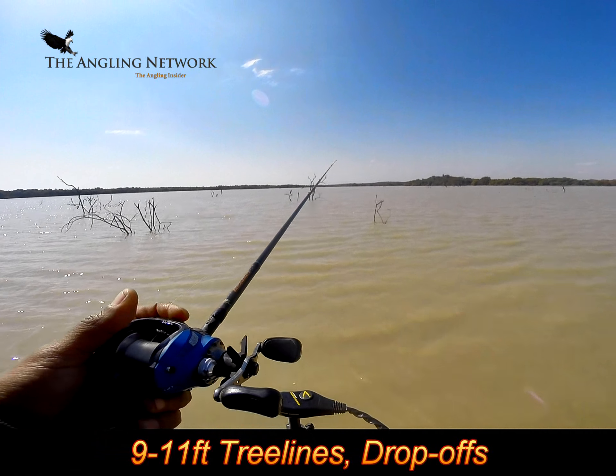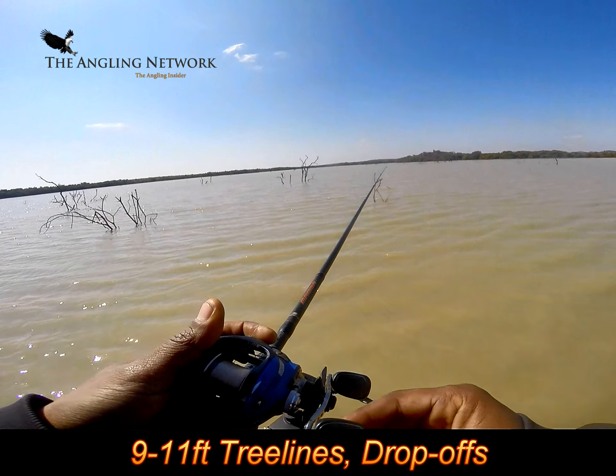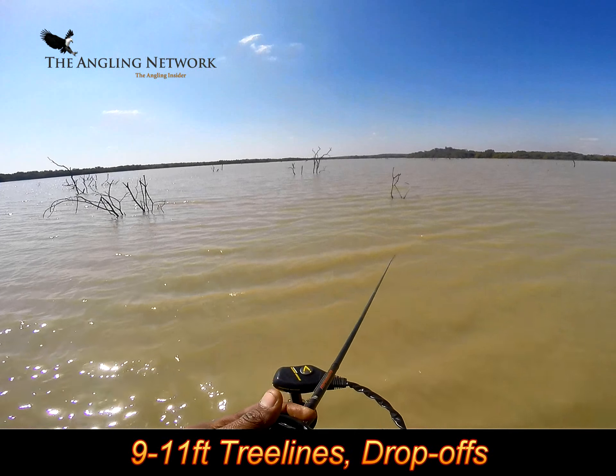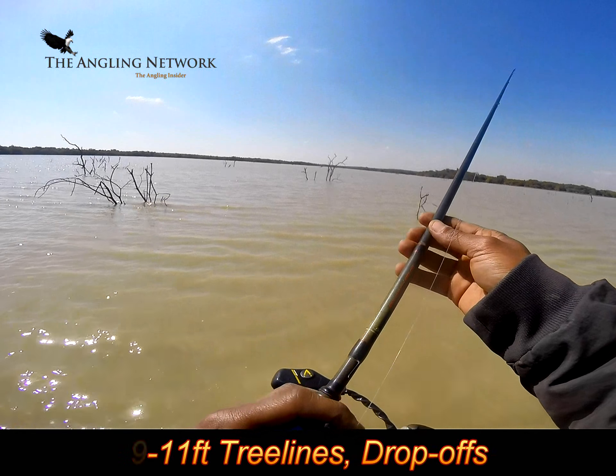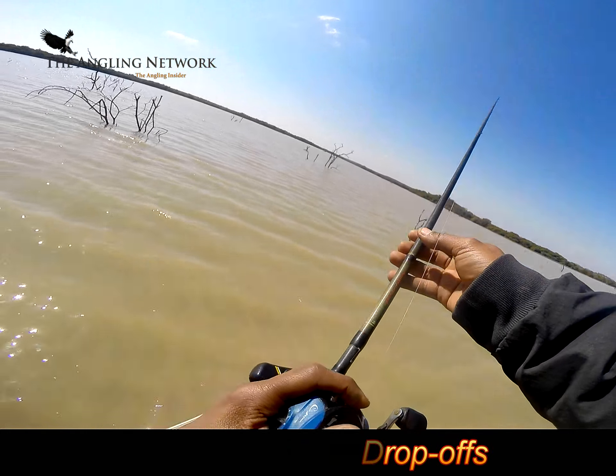I think it's a tactic that can work at other times of year as well, so just a little advice. So far the Magnum Fluke's got the biggest fish. I'm still at it for another day or two, so I'm hoping.